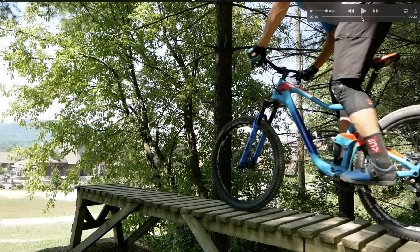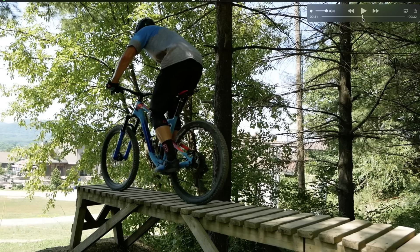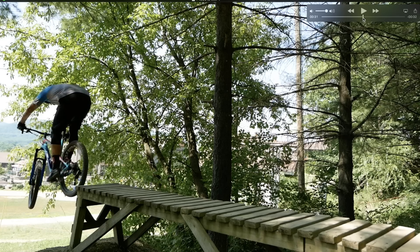Let's take it to an actual drop. This is at Mountain Creek. You can see I roll to the end of the ladder bridge and at this point I'm already preloading — my elbows are bent and my knees are bent. I've preloaded, I'm beginning to extend my upper body, you can see my arms straightening out, and then as my back tire gets to the end my legs are straightening out. This is the big difference between the mistakes you've seen earlier and pulling these drops consistently. If my back tire was to hit something here, all my weight isn't on the back wheel and I can travel over it a lot easier than if I was just manualing on the back wheel. After that I drop off and match the landing.